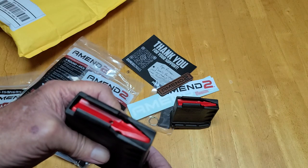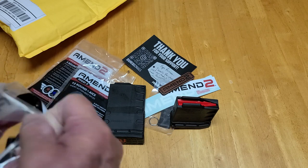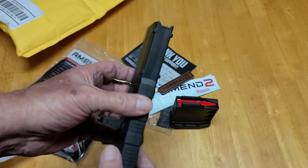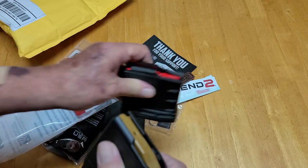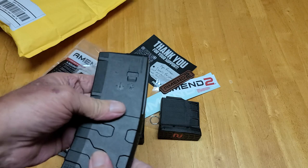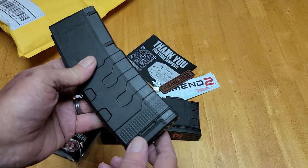We'll see how they feed and everything else when I do the full review. But this was just the initial unboxing and playing around with them. Just for grins and giggles, this is what their Mod 3 or Gen 3 magazines look like. They feel good and stiff, not a lot of flex, so they shouldn't bow out when fully loaded — which is important. And this one has the brown followers and the matching number two on the base plate.